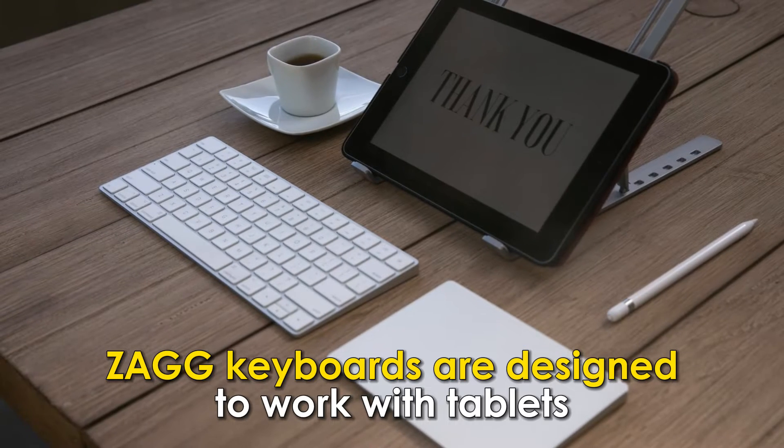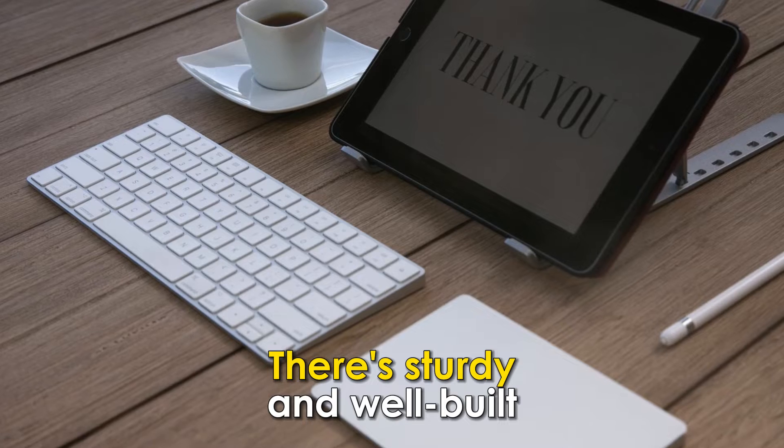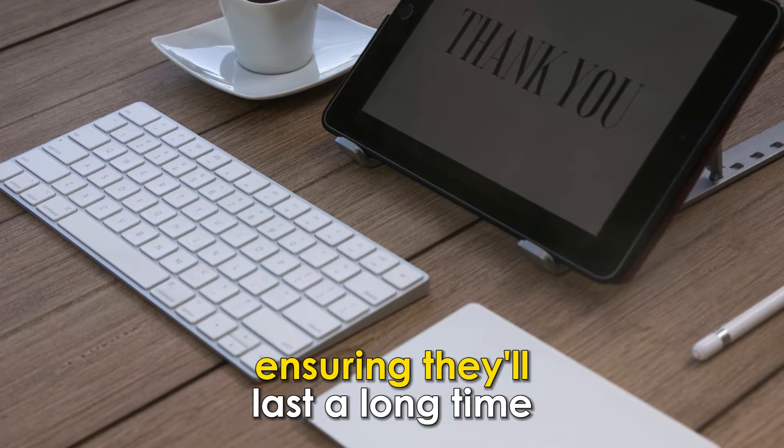Zag Keyboards are designed to work with tablets to improve your productivity. They're sturdy and well-built, ensuring they'll last a long time.